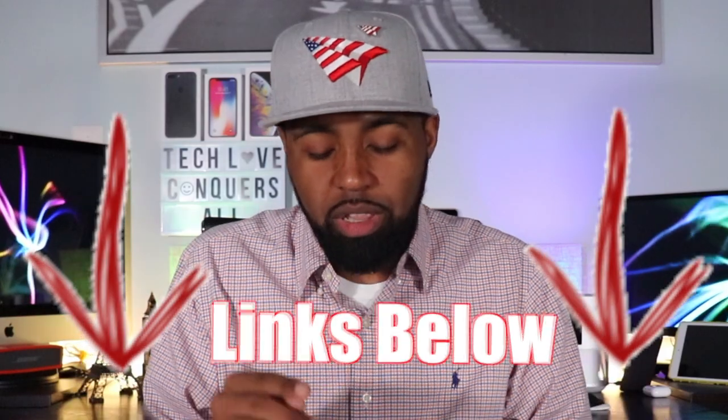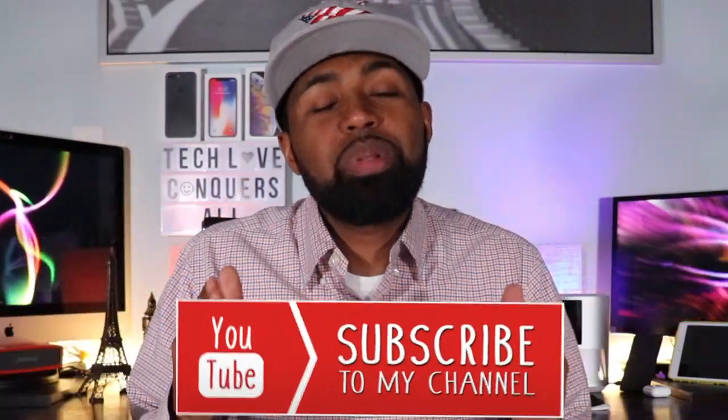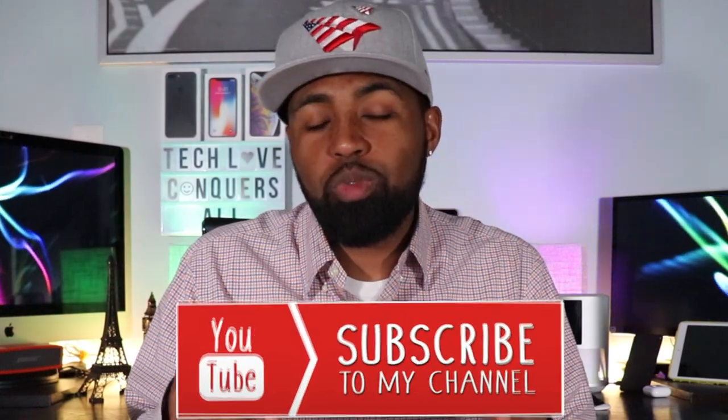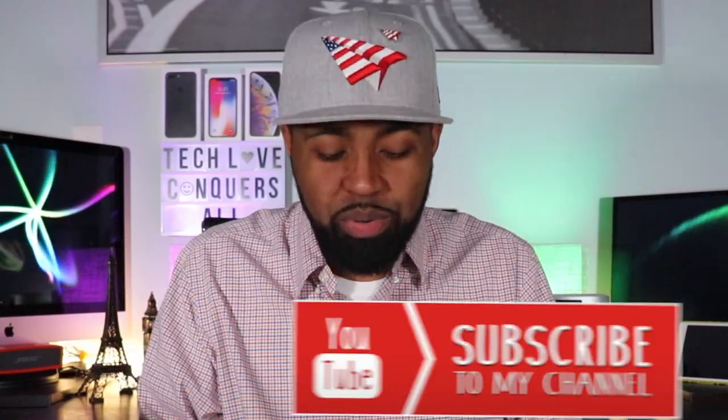As always, all product links will be in the description down below, so go ahead and check that out. If this is your first time here, please feel free to subscribe to my YouTube channel, give me a like, a comment, a share — anything. Just show me some love, it's greatly appreciated.